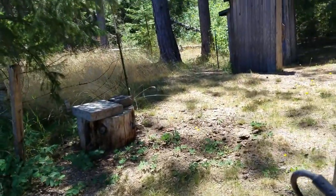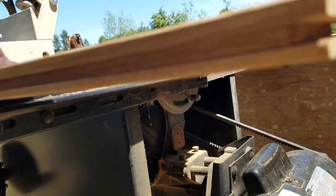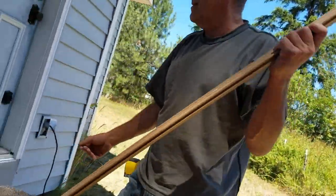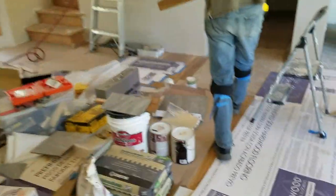And there you go — we have a perfect groove routed into the wood. Let's run upstairs and put it in place and show you the marvel of modern tooling.